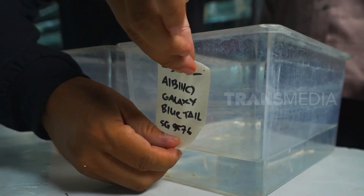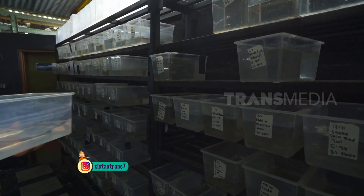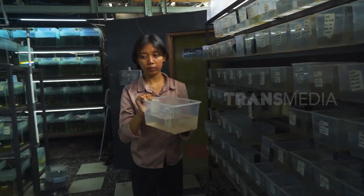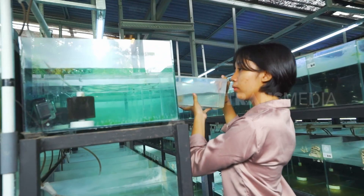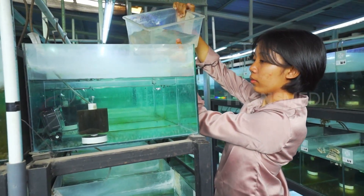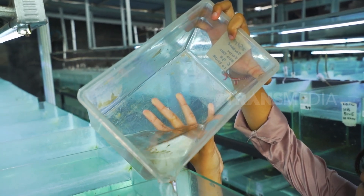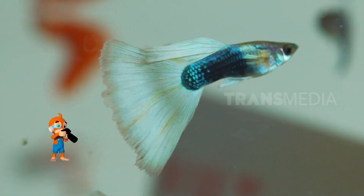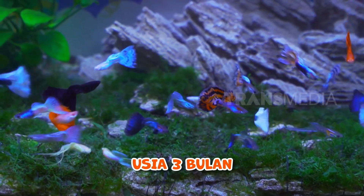Setelah anak-anak gapi dipisahkan dari indukannya dan diberi label, saatnya meletakkan anak-anak gapi ini ke rak pengumparan anakan. Kalau sudah berusia 2 minggu, anak-anak gapi ini akan dipindah ke akuarium pembesaran yang sedikit lebih luas. Ayo segera pindahkan Sobat-sobat Otan biar cepat besar. Biasanya kalau sudah berusia sekitar 3 bulan, gapi itu sudah siap dipasarkan.